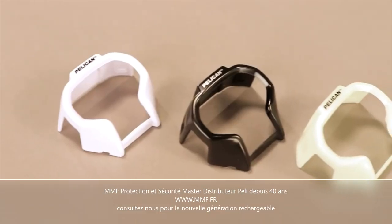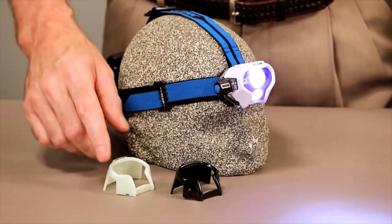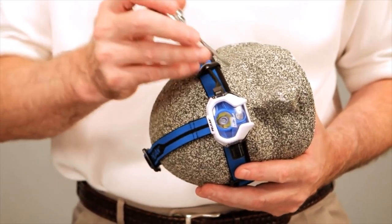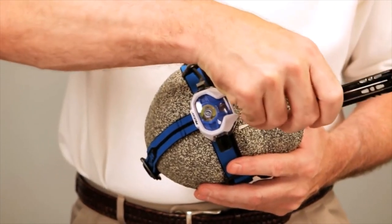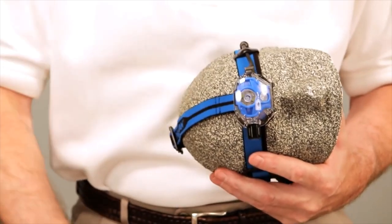The 2780 includes three interchangeable lens shrouds: white, black, and glow-in-the-dark photoluminescent. Changing them is simple — use a small screwdriver to pry open the two slots on the bottom of the light, then just pop it off and replace with the new lens shroud.